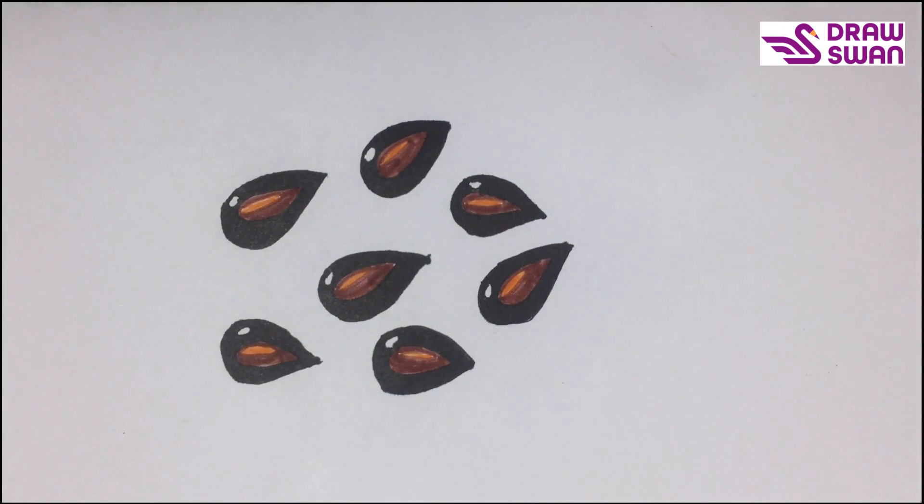My drawing is done, and this is how you can draw apple seeds within a few minutes. Thank you so much for watching!